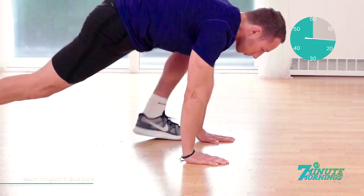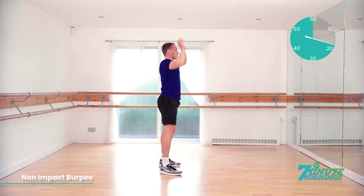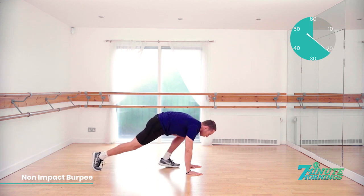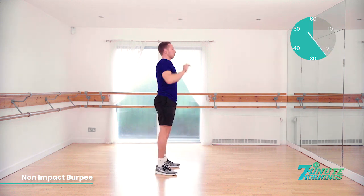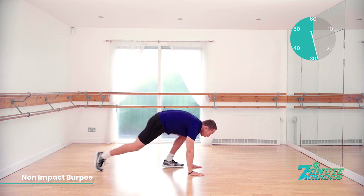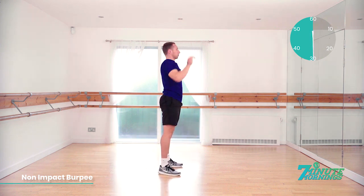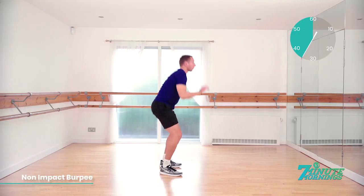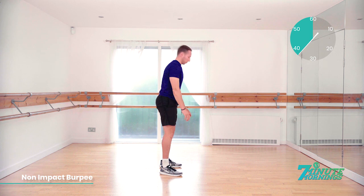15 seconds. No pausing in this exercise. Continual pace, stretching up to the sky when you stand up. 20 seconds already gone. Match the pace of the model. Hands flat to the floor. Stepping back. Body straight. Stepping up. Standing up and reaching up. 30 seconds gone. Keep the pace up. Abs nice and tight. Stretching up and reach up as high as you can.